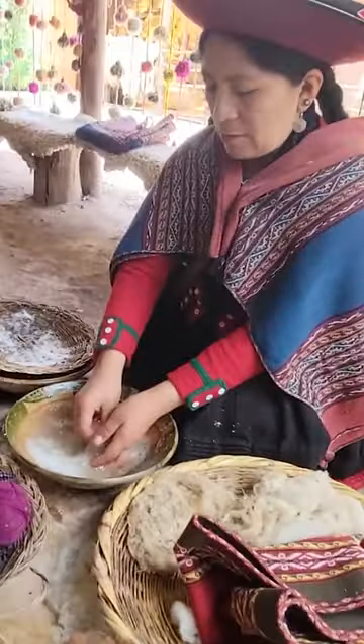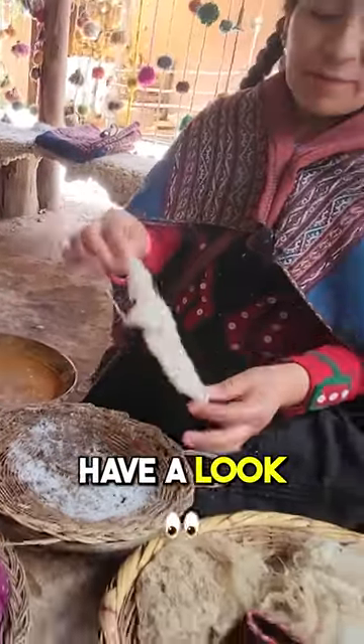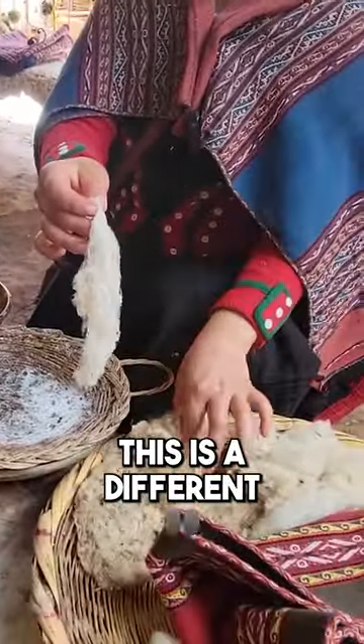Wow, have a look — this is so different, much better!